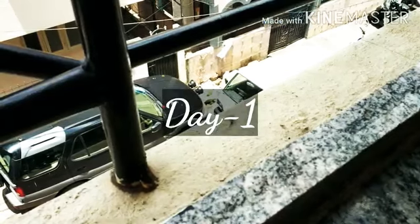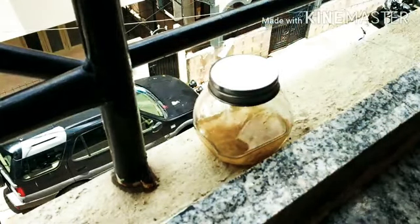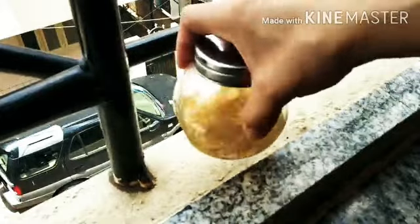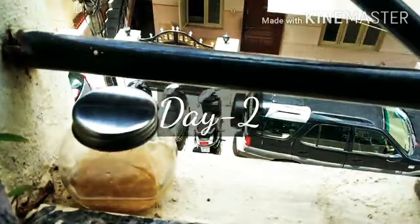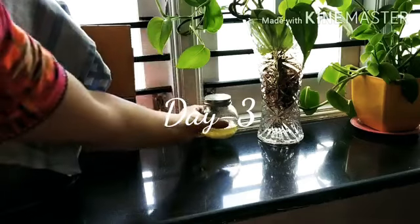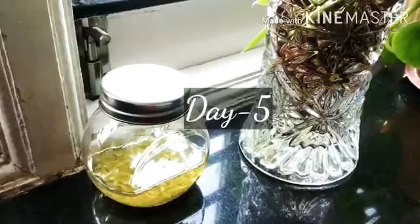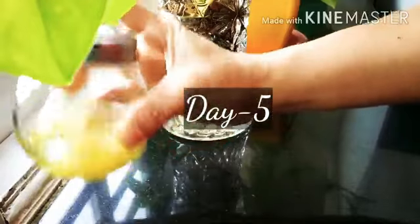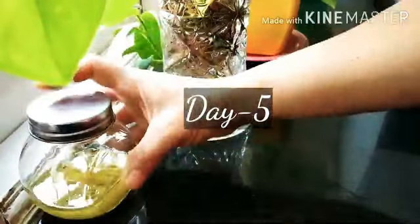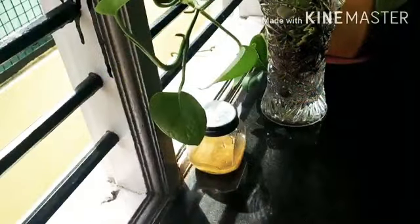Now I'm going to give it a good stir and keep it outside in maximum sunlight during the hours the place receives sunlight, then bring it inside during evenings. I'll keep it outside for two days, and from the third day keep it near the windowsill for indirect sunlight. In between, I'll keep stirring or shaking it nicely.